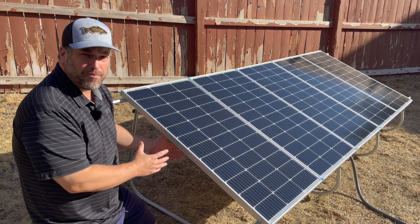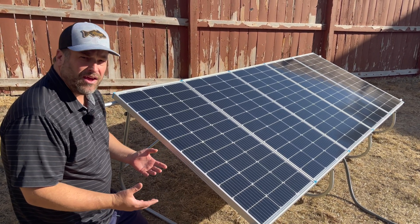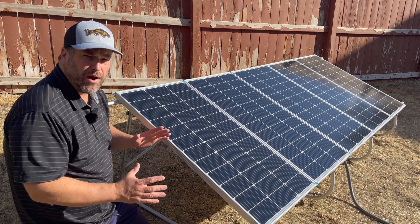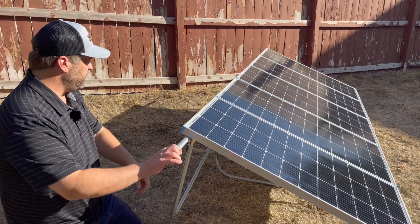I just built this ground mount for my solar panels. I absolutely love it and I think you guys are going to like it. It's an idea that I came up with — it's very lightweight, strong and sturdy. I want it to be something I can move around the yard. But before I show you how I made this, I want to give you a quick view of it.